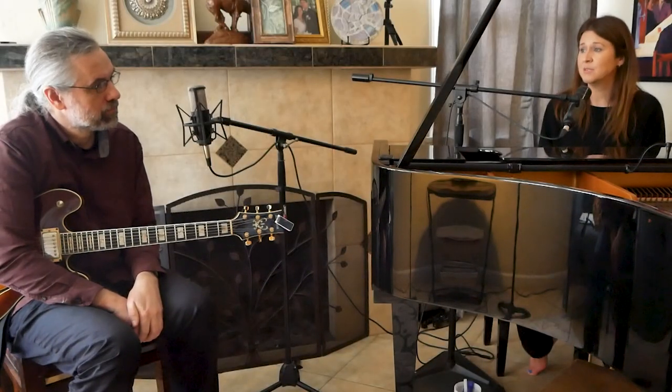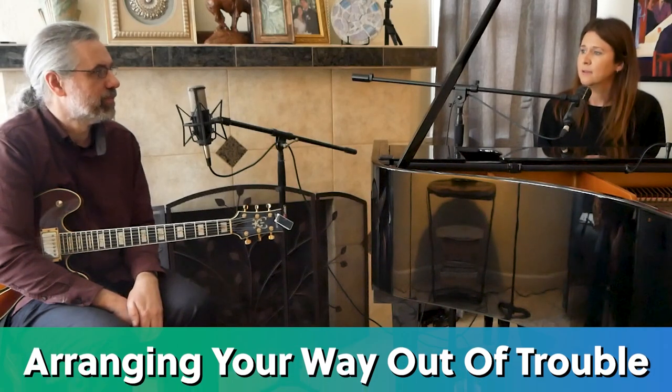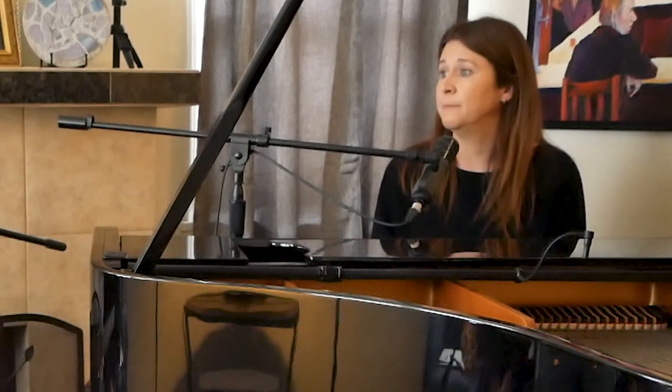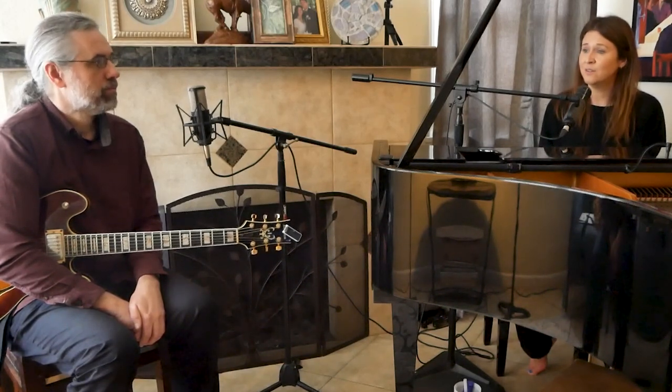Another option if you want to comp at the same time is to make hits arranged ahead of time. Arrangement — that way you hit things together. Diana Krall's band does that all the time. It's a way to make your arrangements tight in general, and you can even make harmony lines.